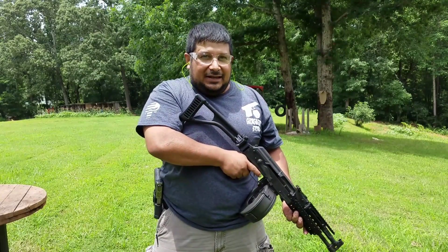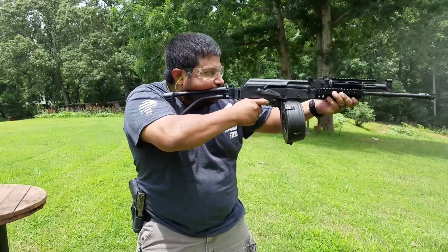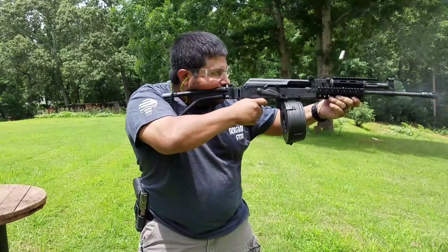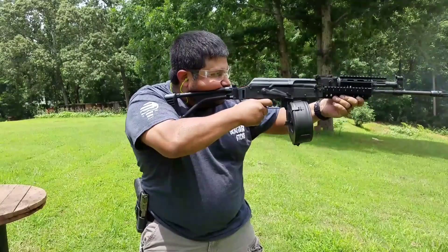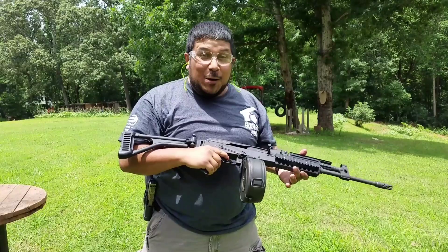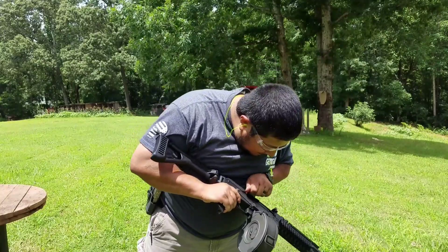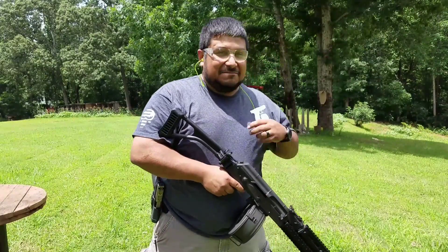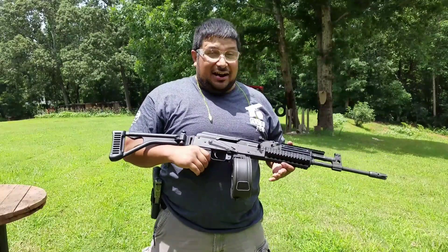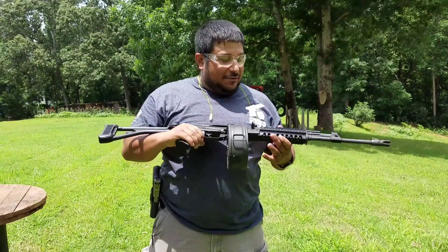Found my aiming point. Let's just spray now. Woo! Smoking. Man, that was a lot of fun. That's awesome. That was fun.